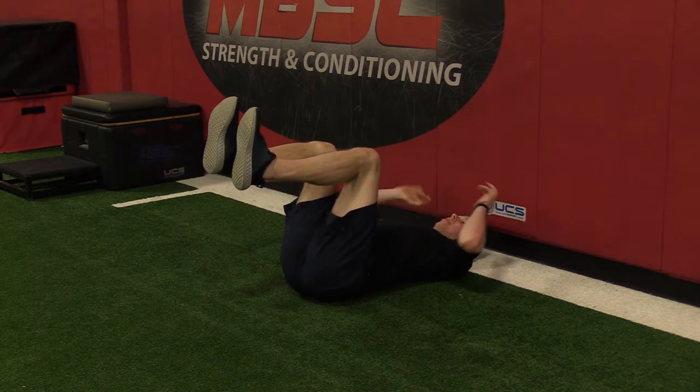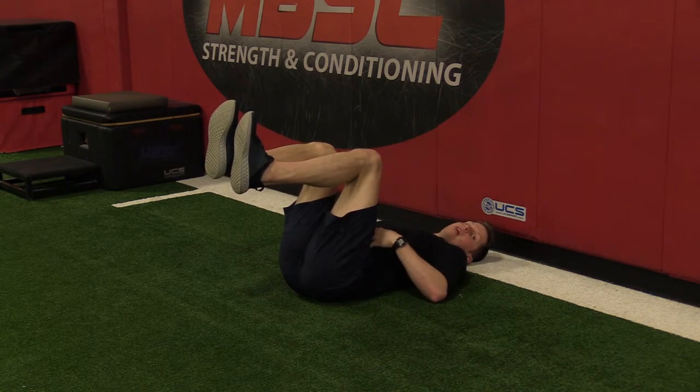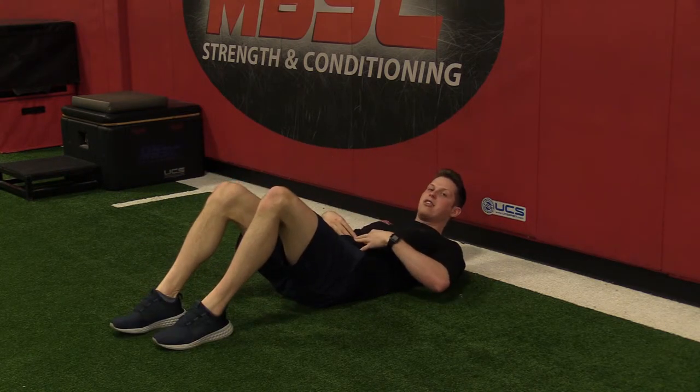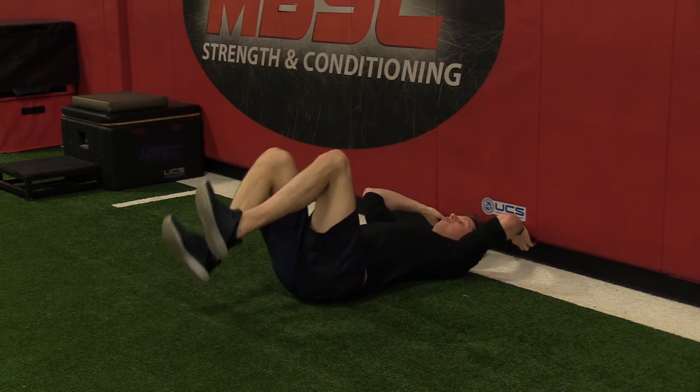From here I'm going to start. My knees are going to be perpendicular to the floor. Most importantly, my lower back is going to lightly press into the floor. What I'm looking for is that as we go through the exercise, my rib cage stays down and there's no change in my core or my back position against the ground.